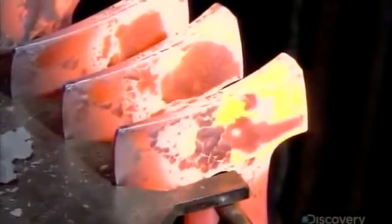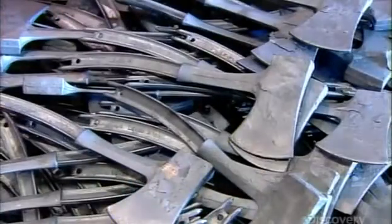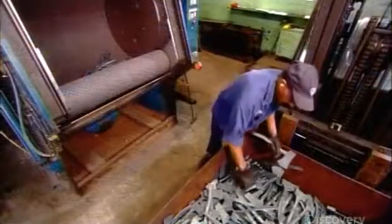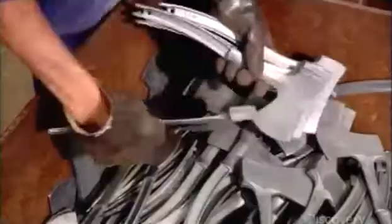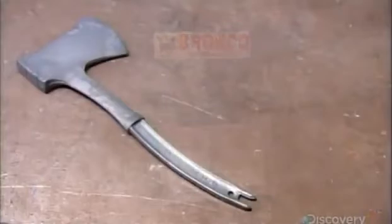Then it's onto a revolving rack for half an hour to cool down and harden just enough so they can be handled. A worker loads dozens of the axes into a tumbler. They're tossed about with tiny steel pellets, and the resulting friction rubs scale from the surface of the steel and also smooths the edges.